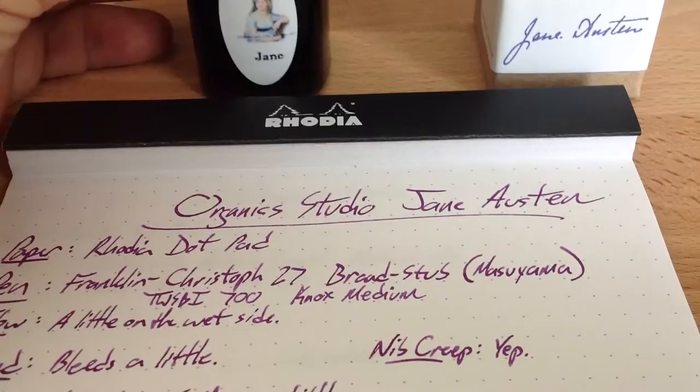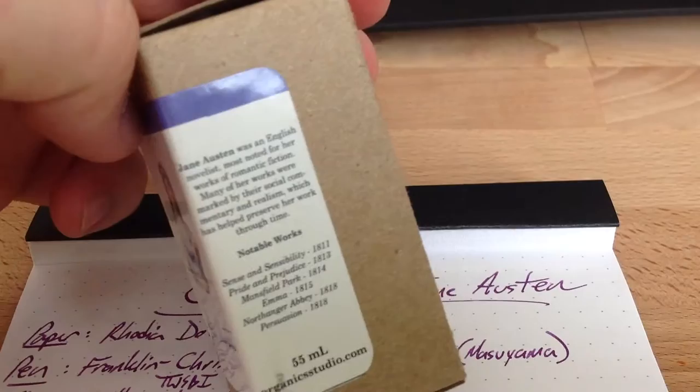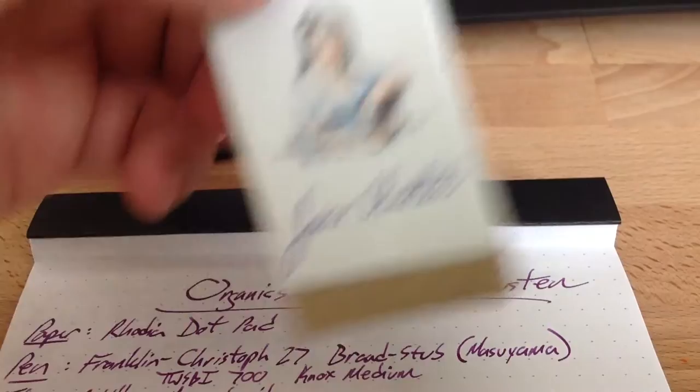It comes in this little box with Jane Austen on there. You've got her dates, you've got the name of the ink. On the other side you have a little story about her, her notable works and such. So, Jane Austen.